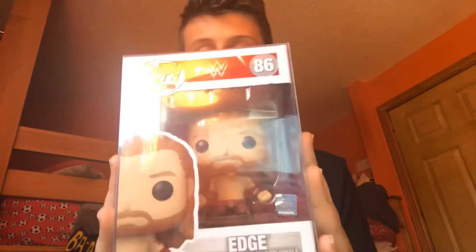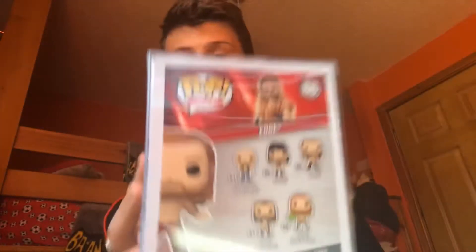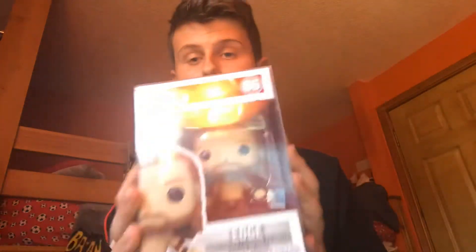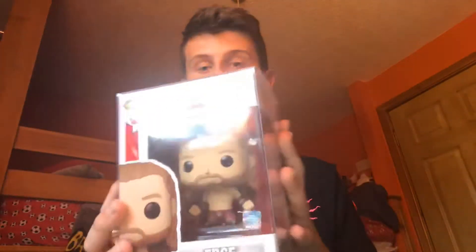I'm going to start with the newest edition which is Edge. I got this one from Asda — it retails at about £10, so £9.97 to be exact. But this pop can sell for up to £11, so I take that as a win in my book and I've saved at least a pound out of it. So that's the first pop.